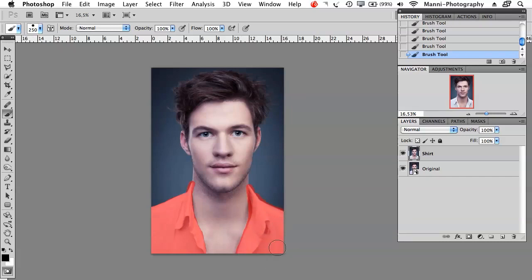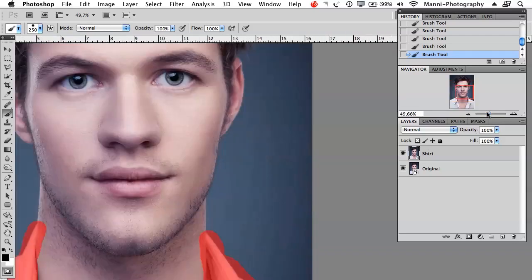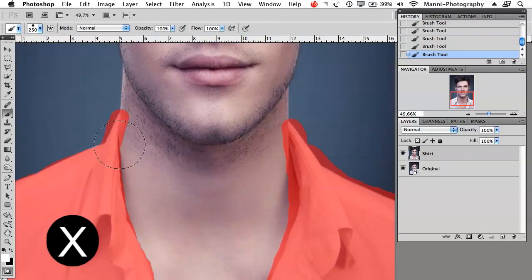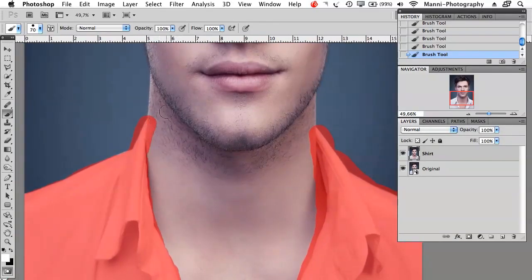Don't worry if you made a mistake and painted over an area. You can always zoom in and switch your foreground colors back to white with X, or use the small arrow, and then paint out anything that you've masked incorrectly. You can paint that out again with white.